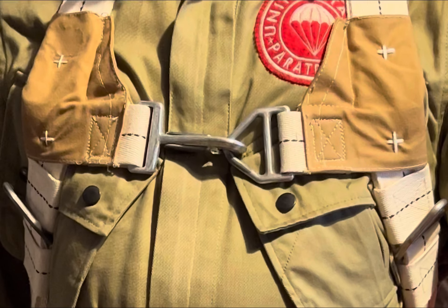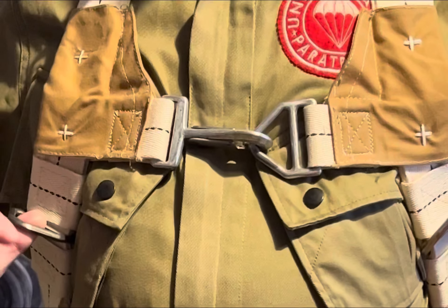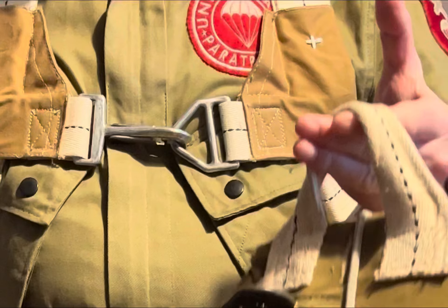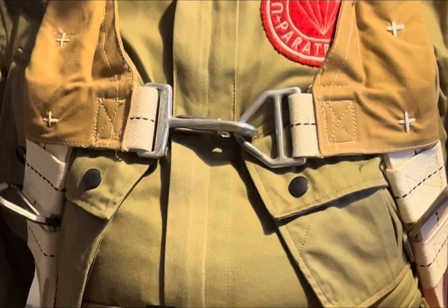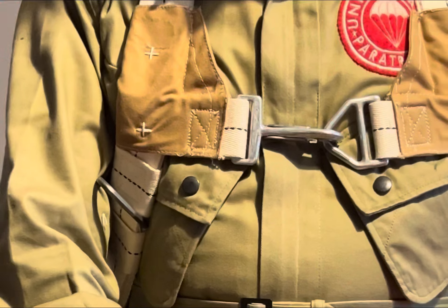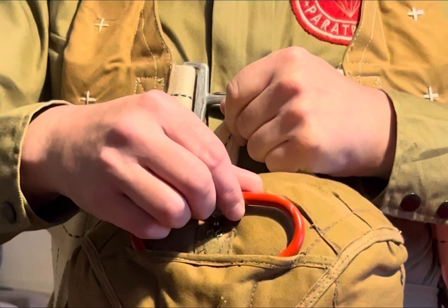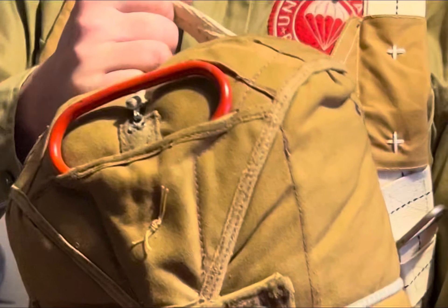Now we're going to demonstrate how to attach the reserve parachute to the V rings or D rings. You lift the parachute up with the carrying handle. On the wartime one there is one carrying handle; on the later ones there's three. However, we use the one at the top, which is nearest to the reserve handle. Don't pull the handle, otherwise the parachute will deploy.